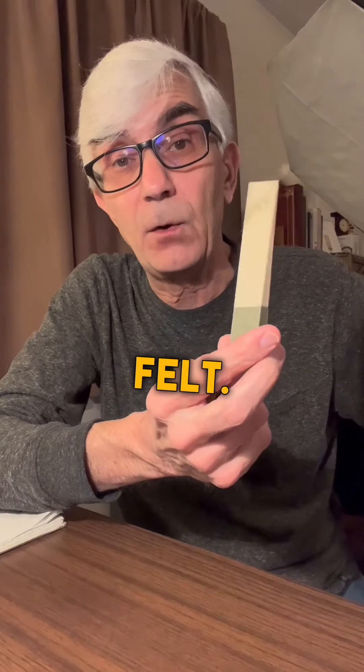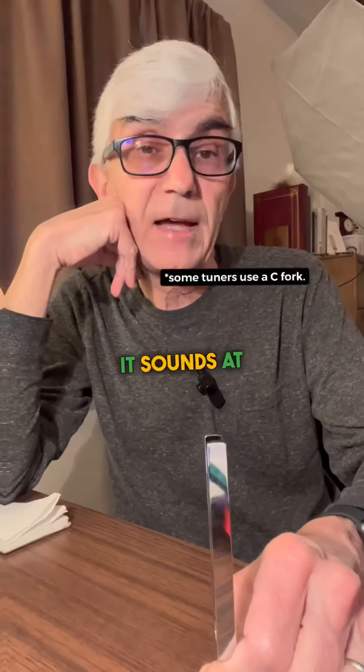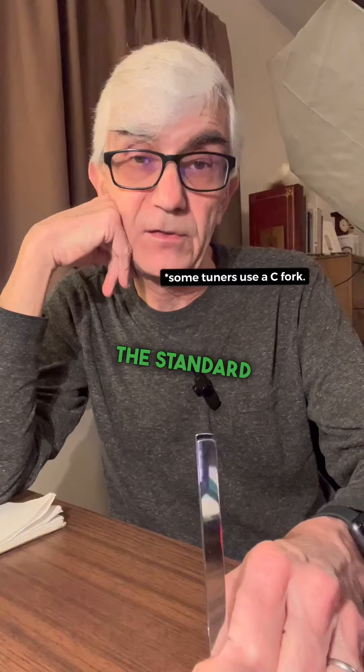This is another mute, and it's made out of felt. I used to like to use this on the big heavy bass strings. And of course, the ever-present tuning fork. It sounds at A440, which is the standard pitch.